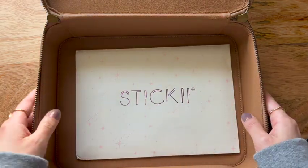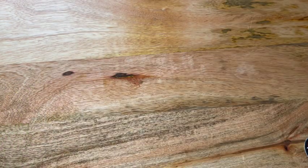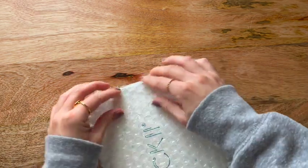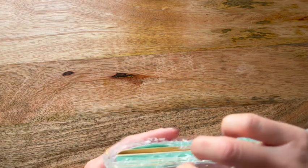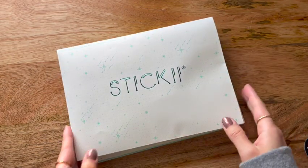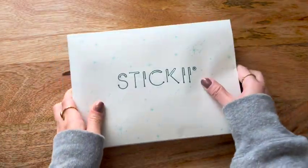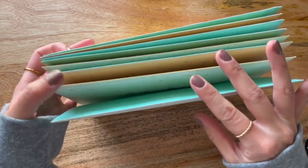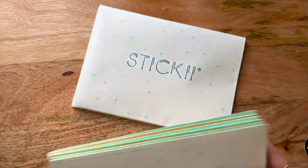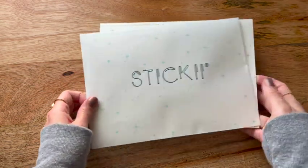It fits their envelopes perfectly! Alrighty friends, so I'm going to set this aside and we're going to go through those sticker sets that I ordered. I actually don't know how many sets I got. I'm a little overwhelmed. I typically do like an unboxing of three of them in 15 minutes, so I'll just do one to avoid being here too long.